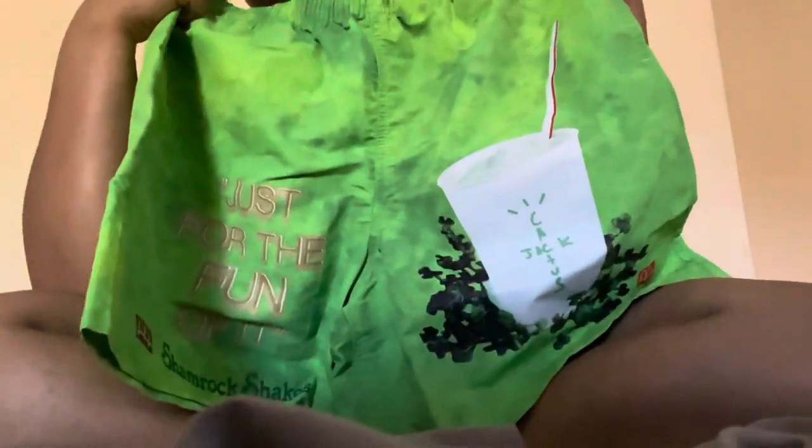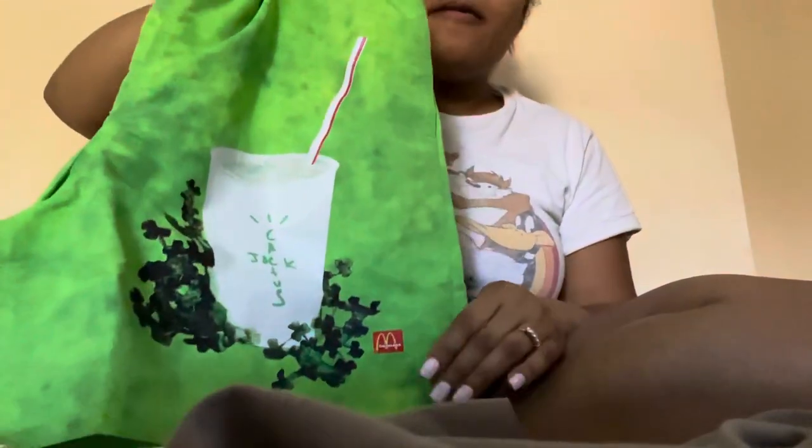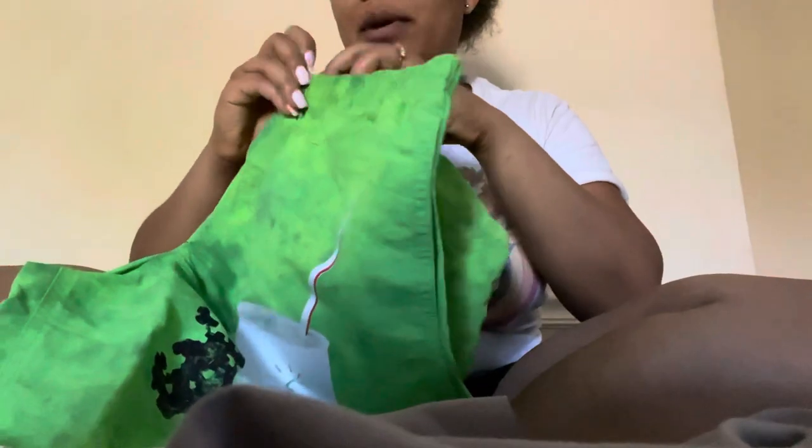So that's it — these are the Travis Scott Cactus Jack shorts. I can't say whether I recommend them since they're not for me, but I just wanted to do a quick review since this is the first time they've dropped. If you were thinking about buying them elsewhere, this is just a preview of what they look like to give you a better idea.